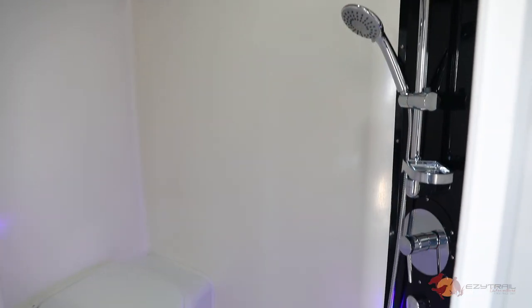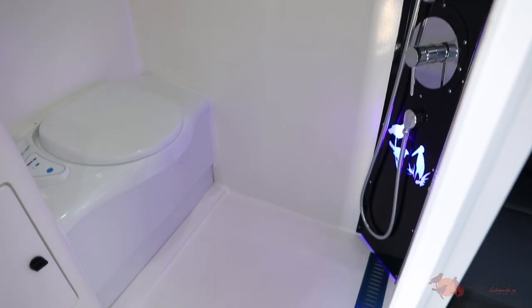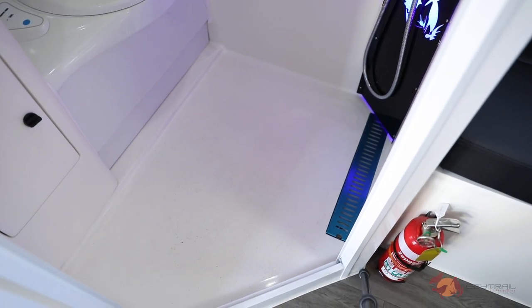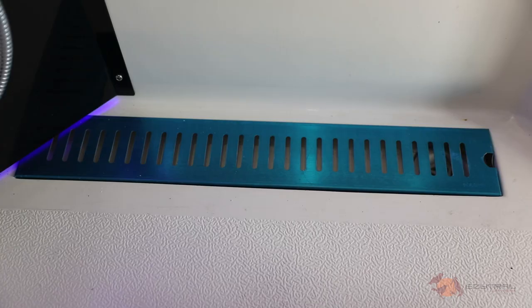Improvements across the entire Parks Mark II range can be found everywhere, including right here in the shower and bathroom. The fittings throughout are all high-end and top quality, as you've come to expect from EZ Trail, but as we said before, it's the little things that count — like a totally redesigned floor for better, more efficient drainage.